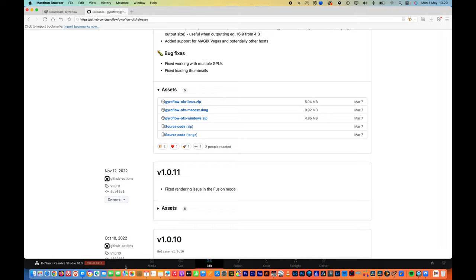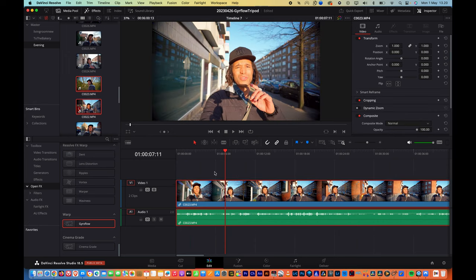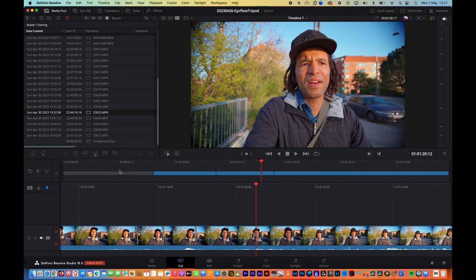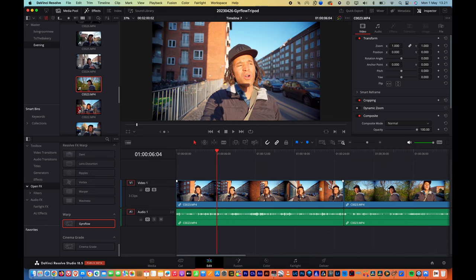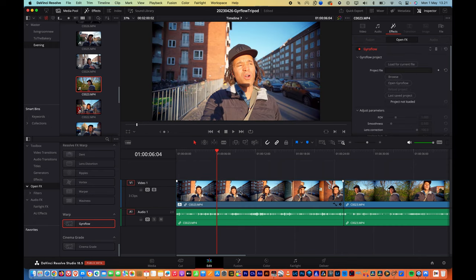Now that you have installed the two components, go to DaVinci Resolve, create a new project and a new timeline, and drag and drop the clips you want to stabilize. I like to first work on my cuts and choose the clips I want to work with. Once you are done with your cut, open your toolbox, go to OpenFX, and Gyroflow should be listed there if you installed it correctly. Drag and drop it onto your first clip and have your inspector open.